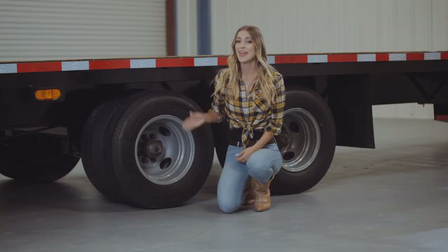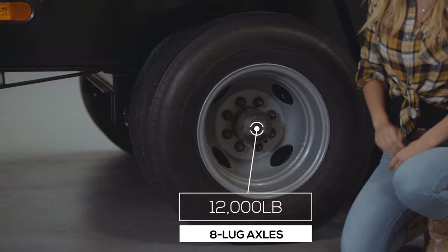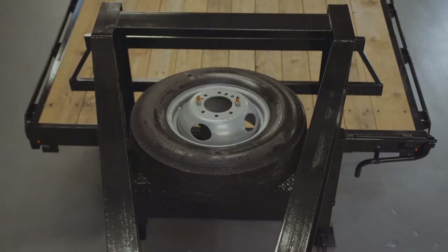For running gear, this sale model includes upgraded 12,000 pound axles instead of the industry standard of 10,000 pound axles. This trailer also has 8 premium 10 ply radial tires on dual 8 hole high grade steel wheels. This special also comes with a mounted spare tire and wheel.